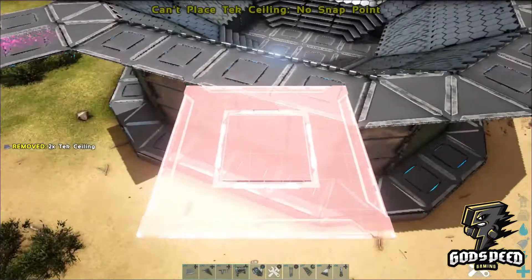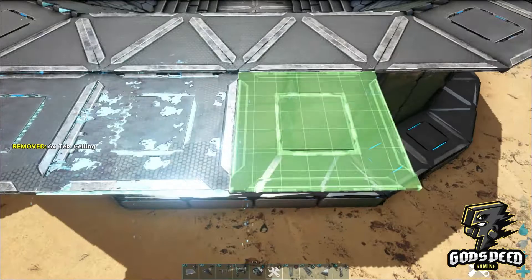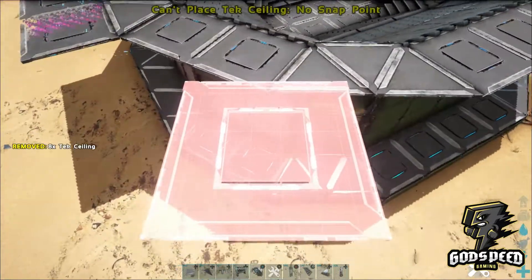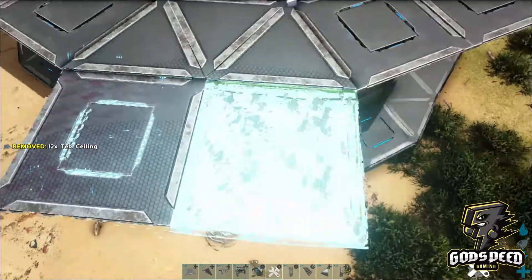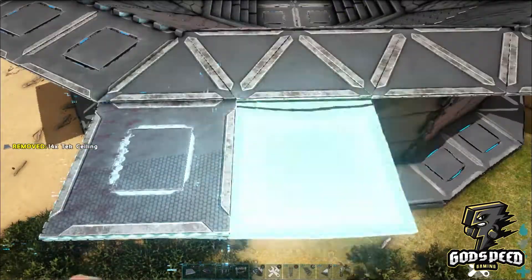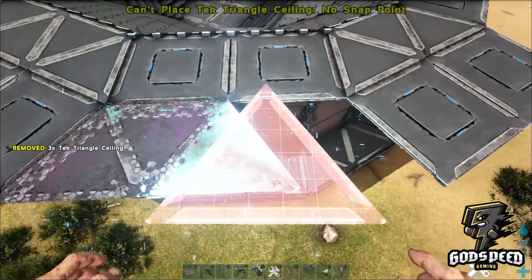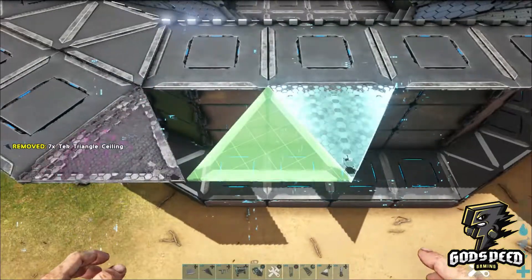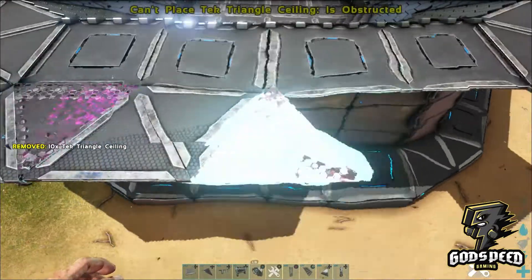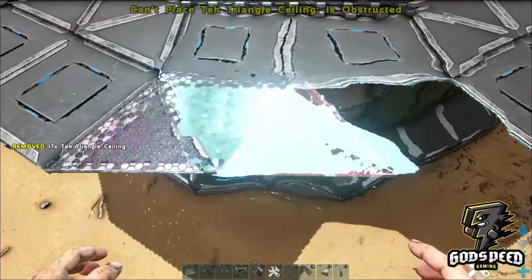Wherever you have a triangle foundation place down a square ceiling, and wherever you have a square ceiling place down triangle ceilings. Obviously this can be done with any material.